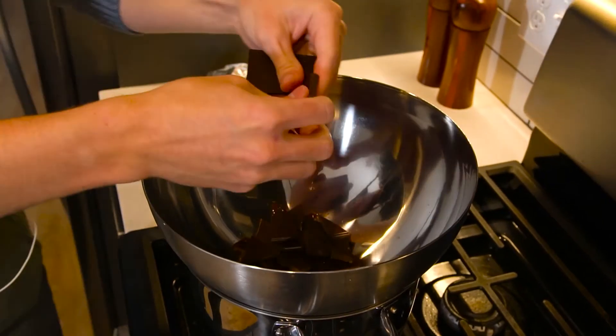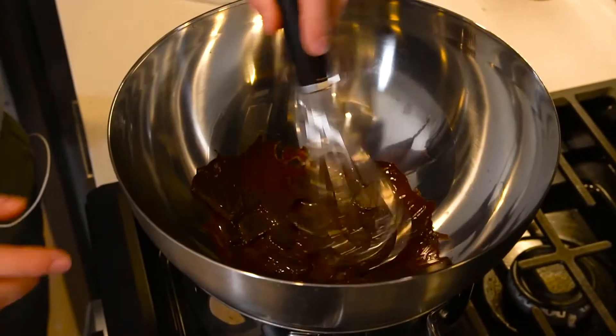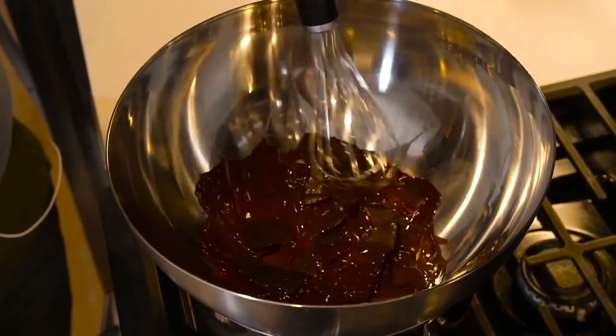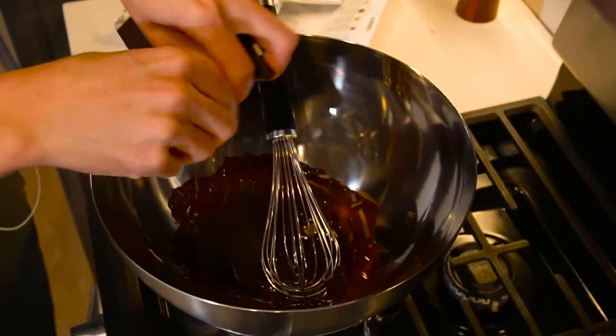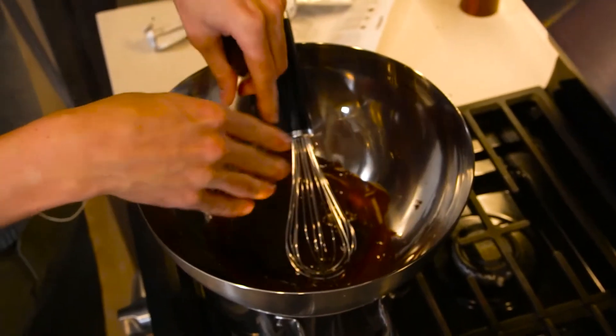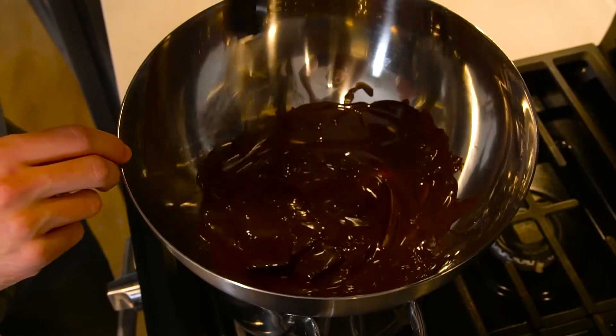Apparently, if you have a darker chocolate — the higher the percentage of dark chocolate — it will make it melt quicker. So if it's more milk chocolate, it won't melt as quickly as a pure dark chocolate will. Look how quick that is — that's awesome. Like, that's every kid's dream, to just tear into a bar of chocolate like that.